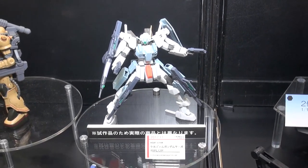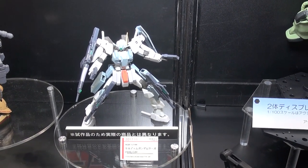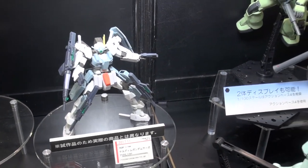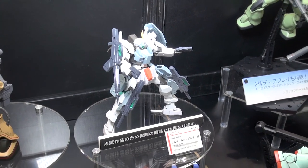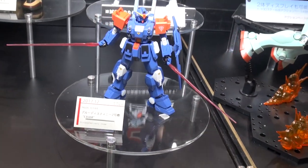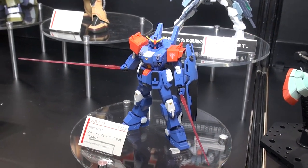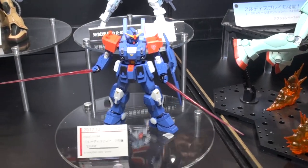Moving on over here for another November release — this is a Build Fighters kit, as you can probably tell by all the extra armor and how snazzy it's looking. Also coming in December is the Blue Destiny 2 XM HG kit. Blue Destiny has its fans — it's a pretty popular series. It looks pretty cool with the blue colors and dual beam saber setup.